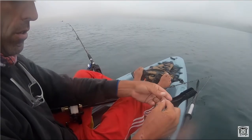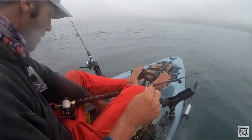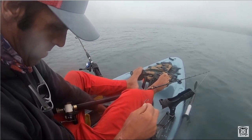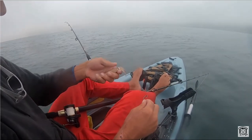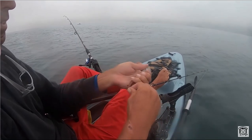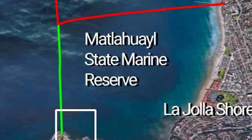Before I tell you exactly where the squid are and how to catch them, do me a favor — subscribe to the channel and like the video. This is years of knowledge I'm putting on this video, and all I ask in return is a little support. Share it with some friends who might be interested in fishing La Jolla. You guys are going to love this because once I tell you, you'll never forget.